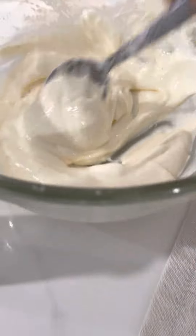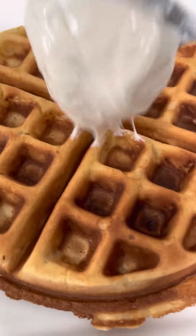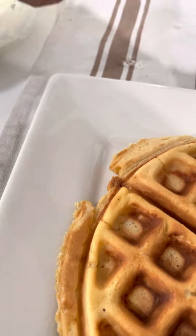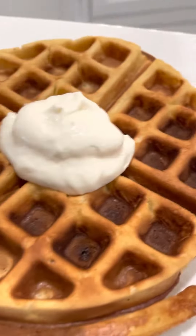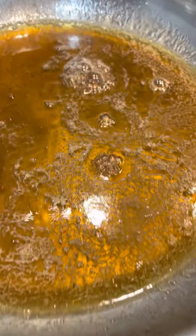And we're going to go over to the eggnog cream cheese that the chef has created, and we're going to put a little bit of that eggnog cream cheese right on top. And if you want to take this a step further, the chef has created what he calls a butter Jack Daniel syrup — strictly for the holidays.